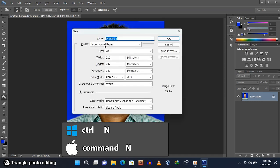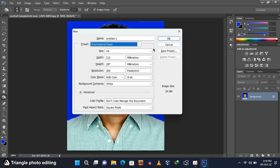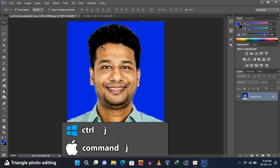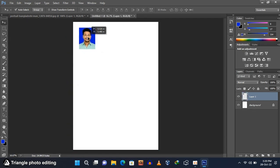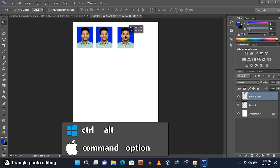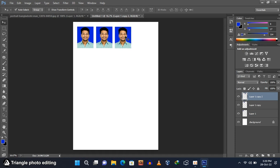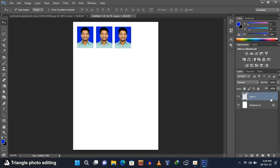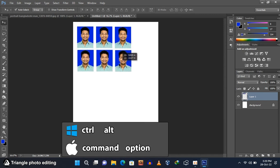Press Ctrl and N to create a new page. Select International Paper, A4 size, and click OK. A new page has been created. Select the move tool and go to your previous page. The layer is locked, so press Ctrl and J to duplicate the layer. Drag this photo to your new page and adjust the position for perfect printing. Press and hold Ctrl and Alt to make as many copies as you want. We created three copies across three layers. Press Ctrl and E twice to merge those layers, then press Ctrl and Alt to create three more copies at a time.